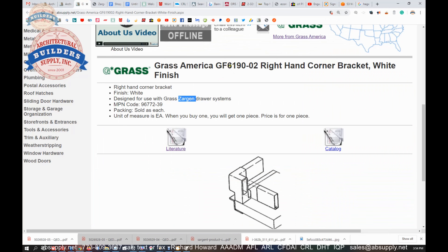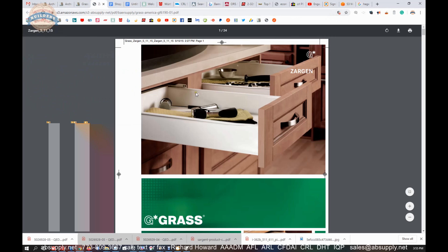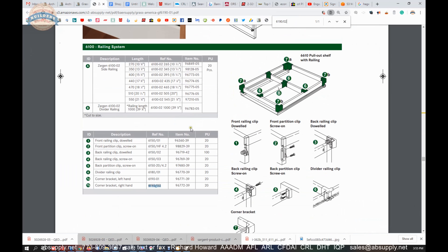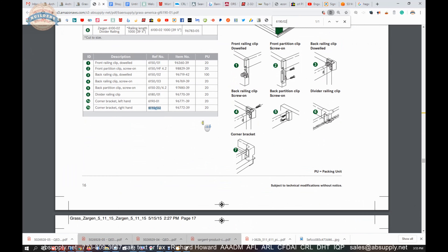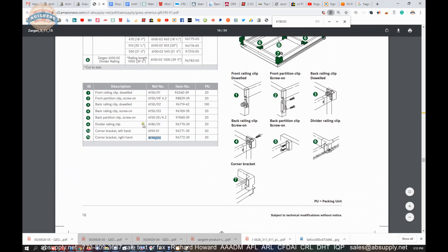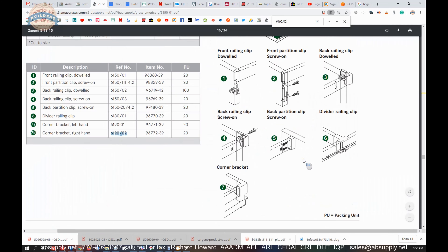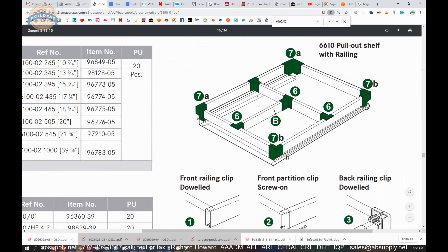Literature and catalog — let's take a look at the literature first. 6190/02 is the part number that the manufacturer uses, and is shown here on page 16 of that document literature. So we'll give you an overview of exactly what this part is. This is going to be part number 7B, which is detailed right here — that's your right hand unit.